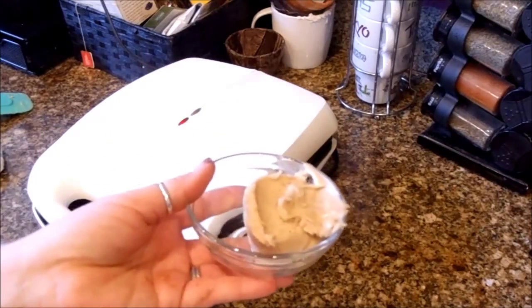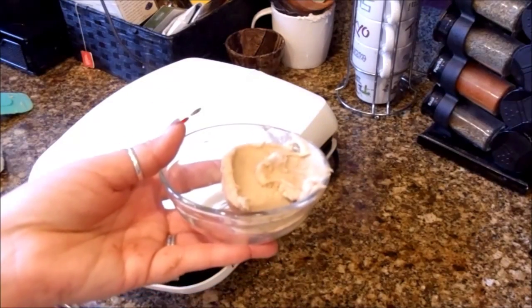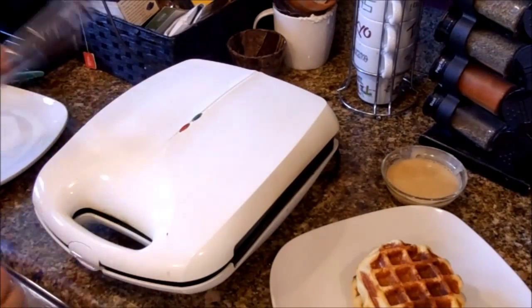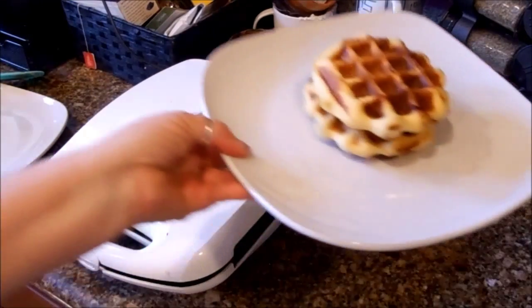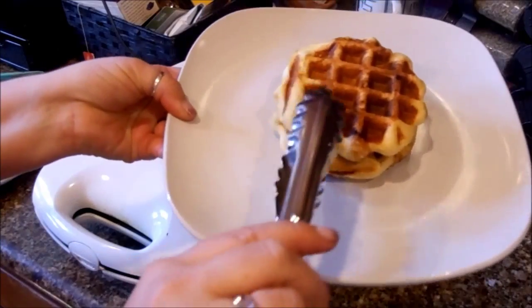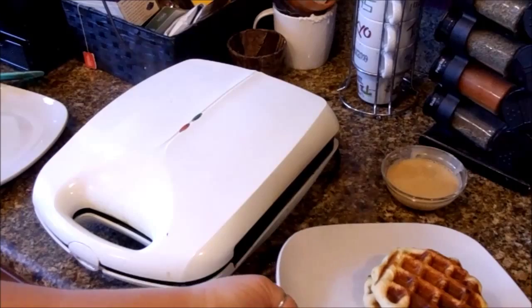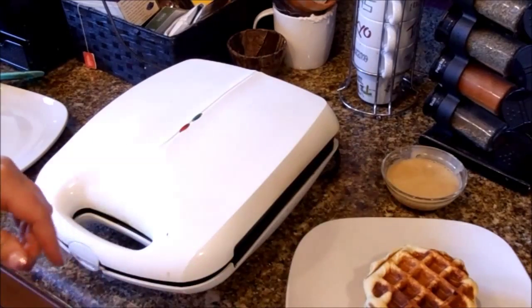I put the frosting in a microwavable dish and I'm going to stick it in the microwave for about 30 to 45 seconds. I just pulled off two of the waffles — you can see how perfect and amazing these are. They are cooked awesomely. They are so yummy. I did the glaze for 30 seconds in the microwave.